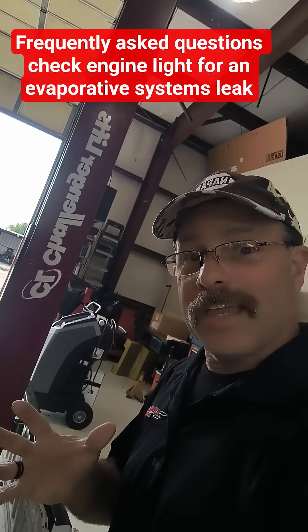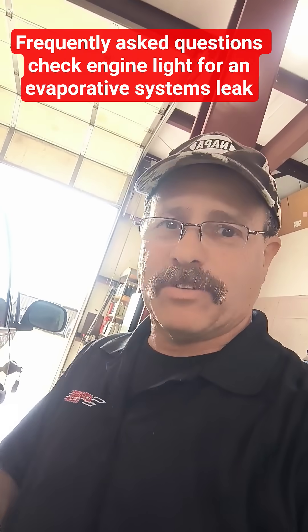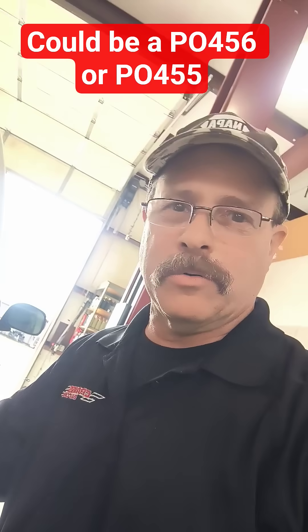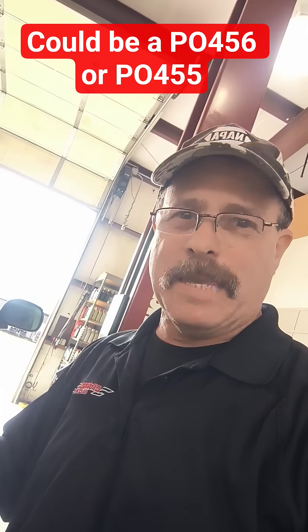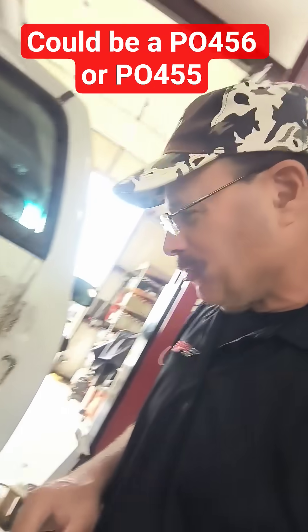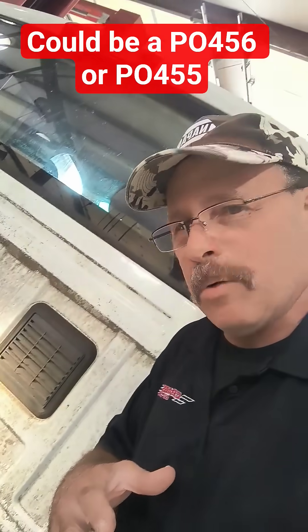What this one came in for was a check engine light with an evaporative leak. It was not liquid gasoline, but the gases that come from the gasoline that are recycled through the engine — for United States EPA clean air standards. That was the code and this is what we're working on getting fixed.